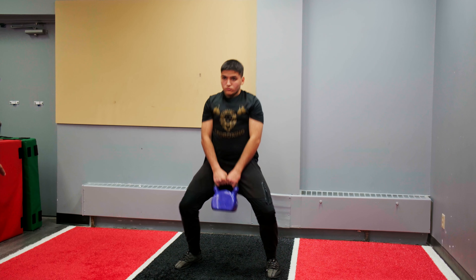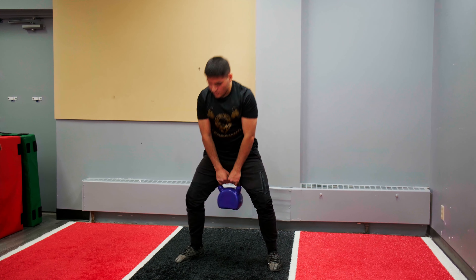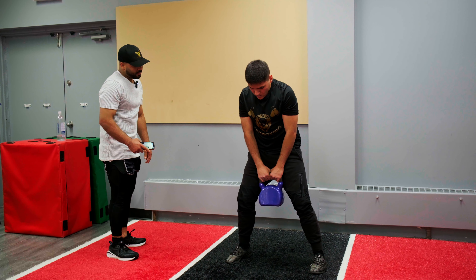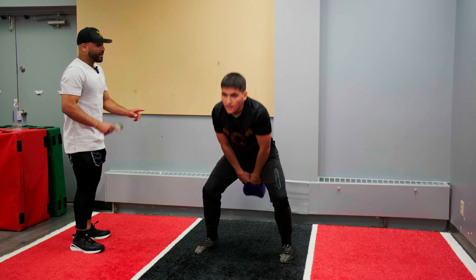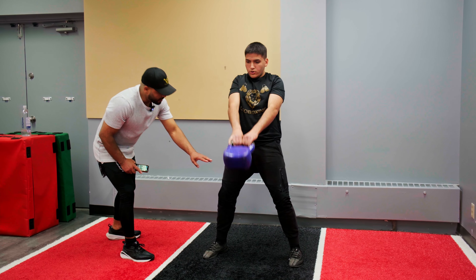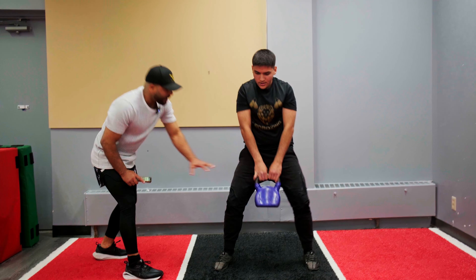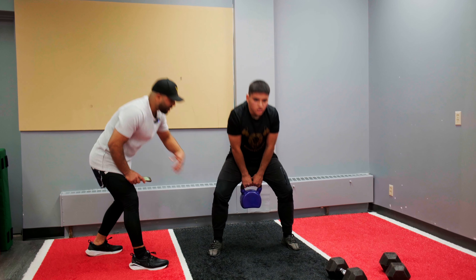Come down heavy. Hips. We're going to fix that form a little bit more — your hips are moving too much. Go down, hips. You cannot swing it too much. Go down and hips. Keep calm, keep that core nice and tight.